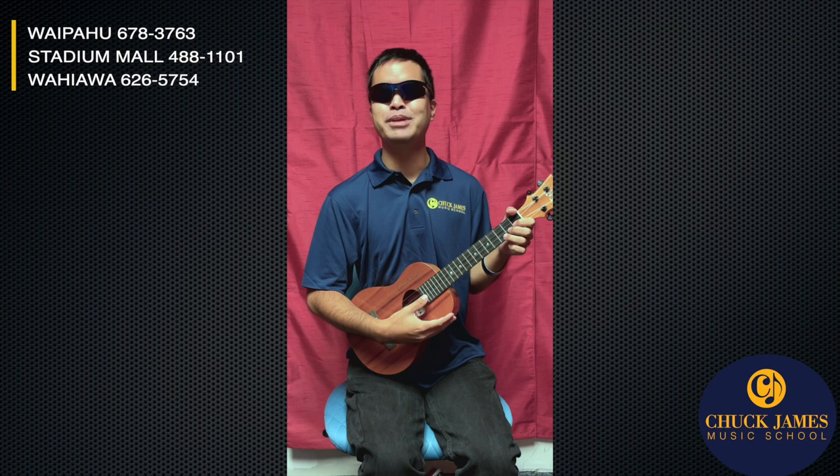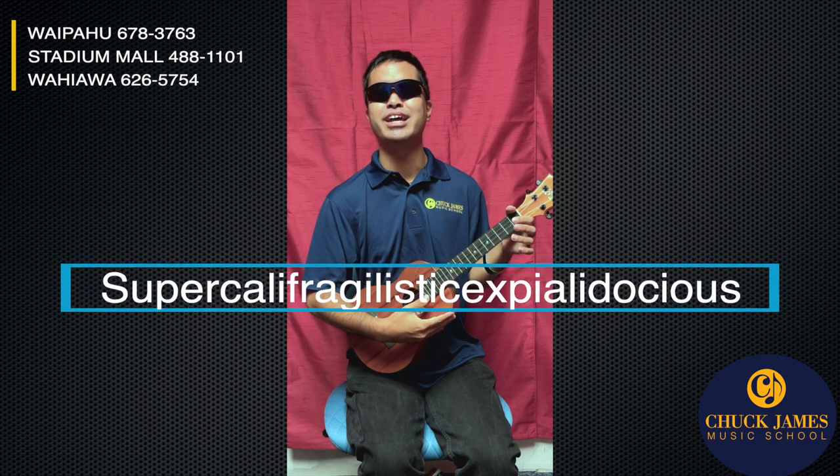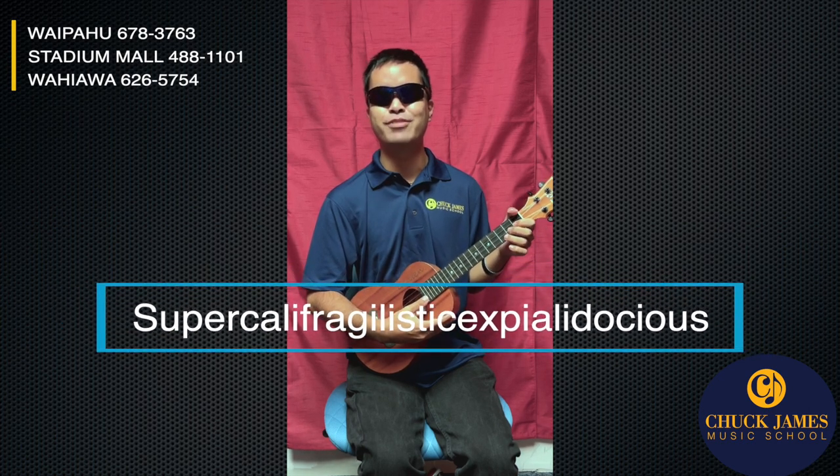Today we're gonna learn a cool speed picking song. If you guys know Mary Poppins, you know Disney — we're learning Supercalifragilisticexpialidocious! That's a fast song, we know how fast it goes, but we're gonna start nice and slow.